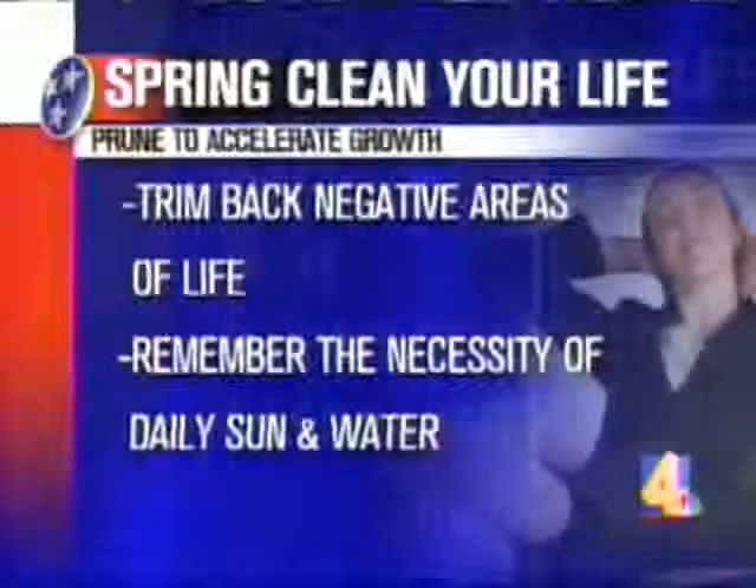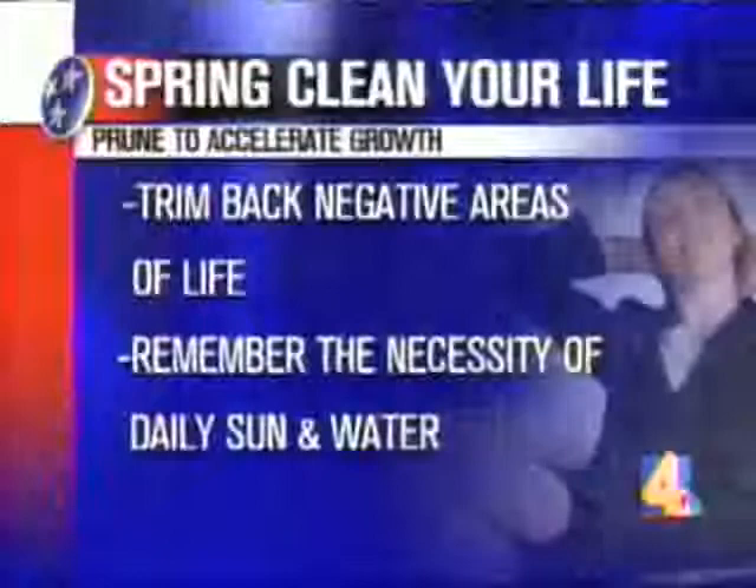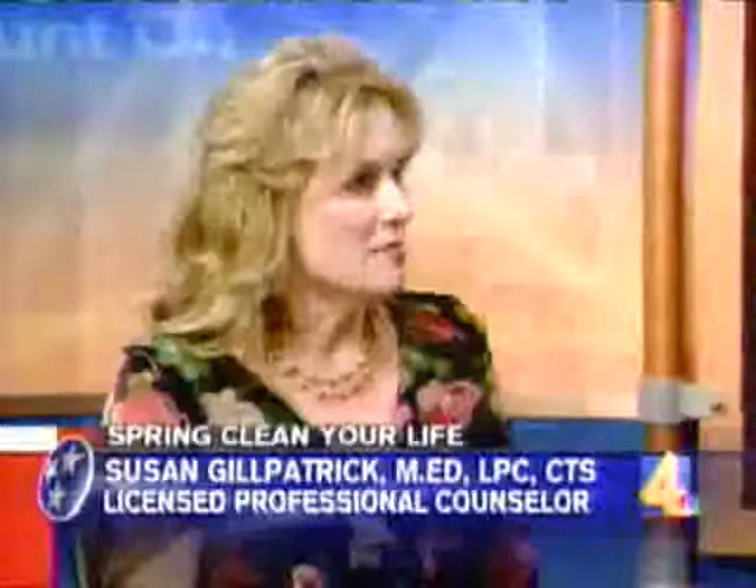The next thing is spring clean your life by pruning to accelerate growth. Sometimes that's going to hurt, but you need to prune back those negative weeds we talked about in order for all the good that you've done to grow. So trim back negative areas of life. And then remember the necessity of daily sun and water — what do you need every day that's going to help you be your best? Daily water and sun might be exercise for some people, it could be prayer, it could be quality time with family, or it could be actually spending time in a garden.